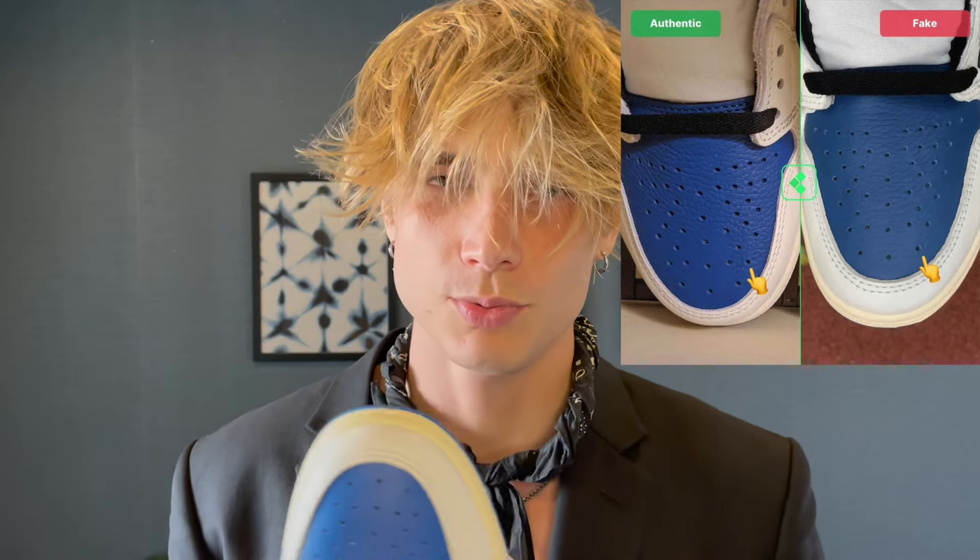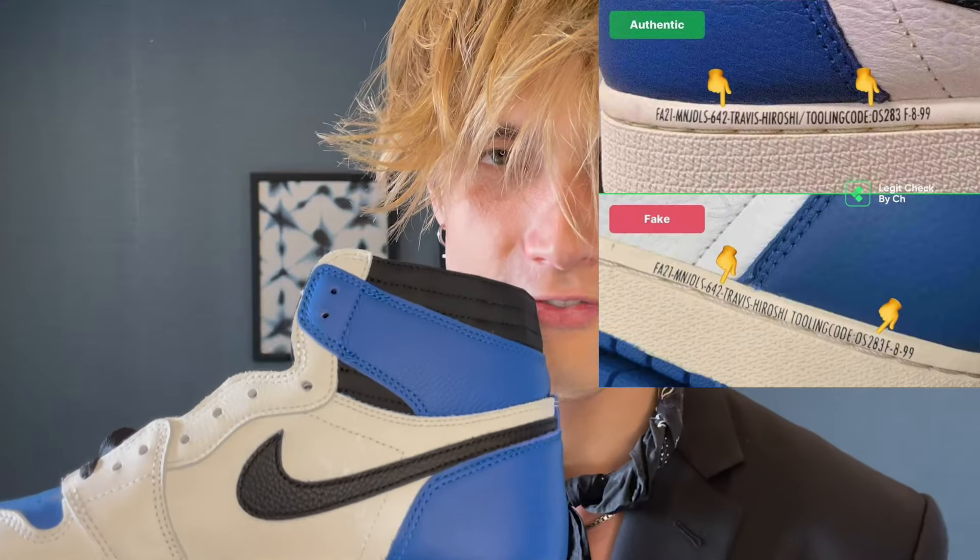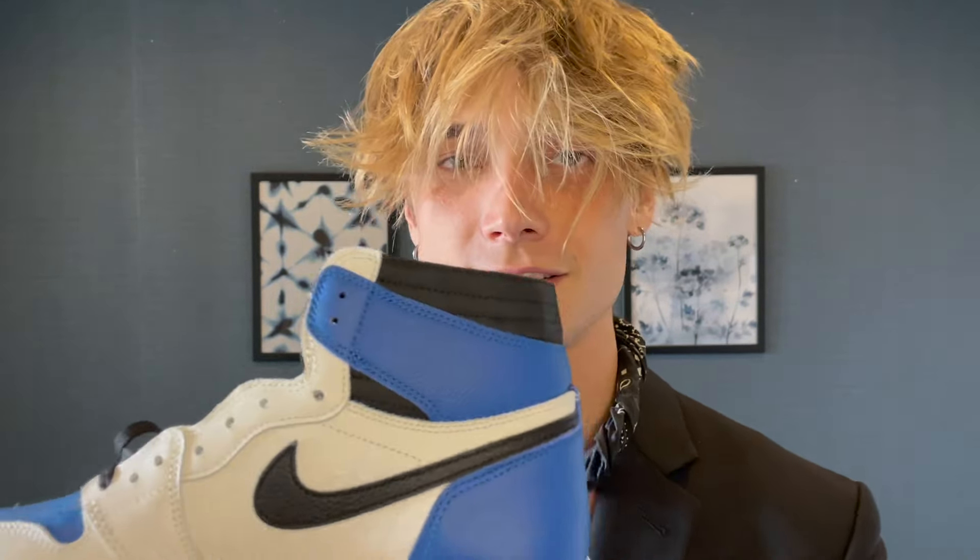Now looking at the toe box: on a fake pair the holes will be smaller and more dense, but on an authentic pair they're bigger and look more real. These holes are nice and big — very legit. The best and quickest way to tell if one is real or fake is the font right here. On a fake pair the text is really thin — the low top version has thinner text, but the high top should be much thicker, like bold. If it looks bold it's a legit pair. This one's font is quite bold — it's legit.